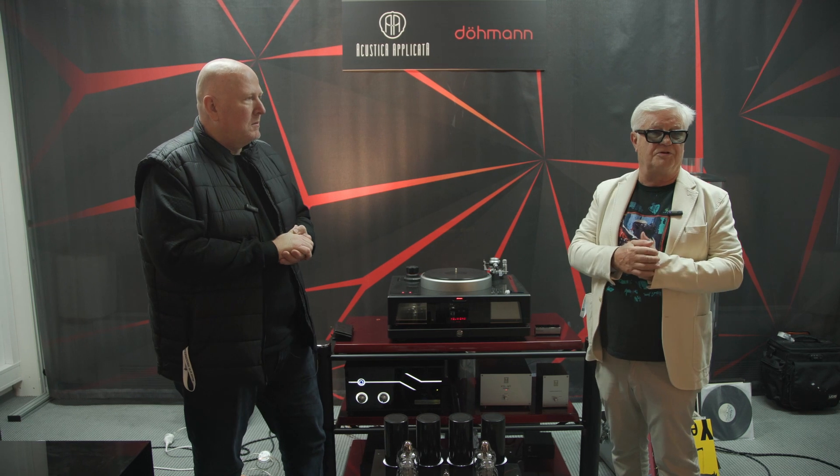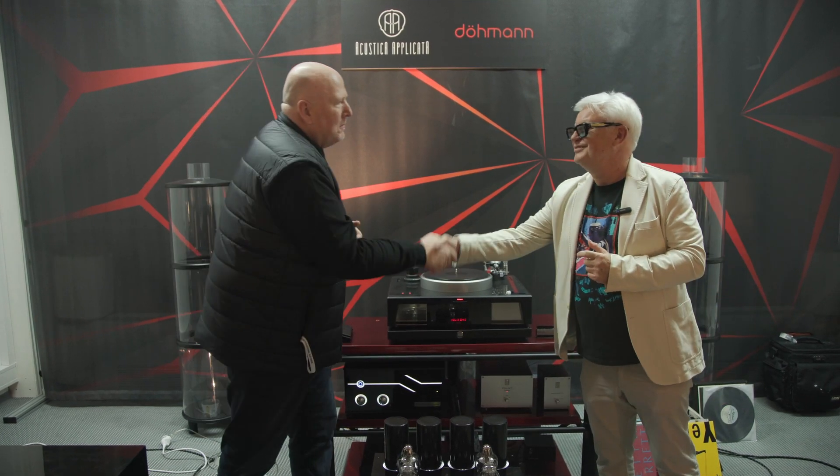Thank you again, Cesaro, for letting us use this room. Thank you, Ralph. I hope it's been all good information. Thank you, Mark. Thank you, Ricardo. Pleasure.